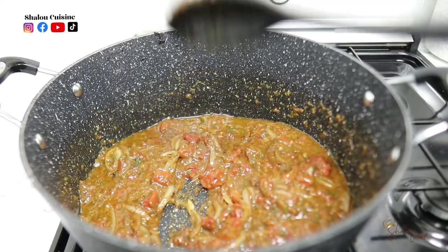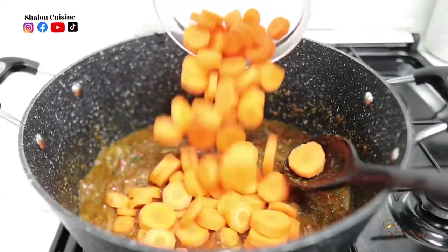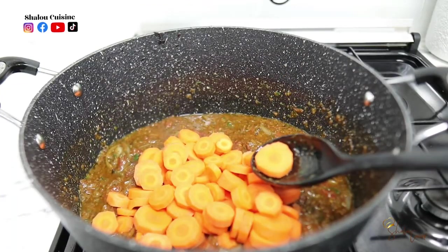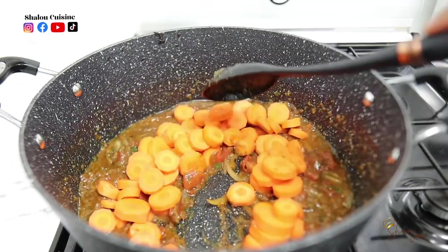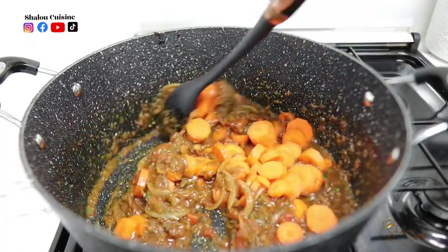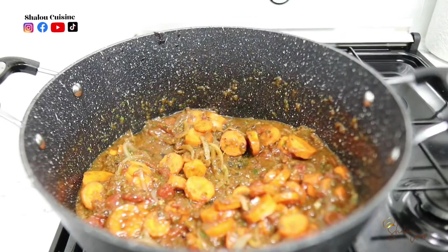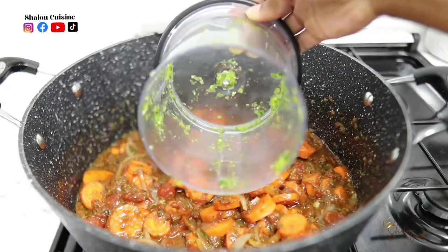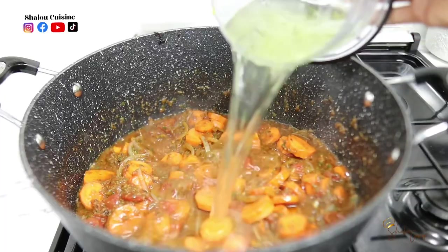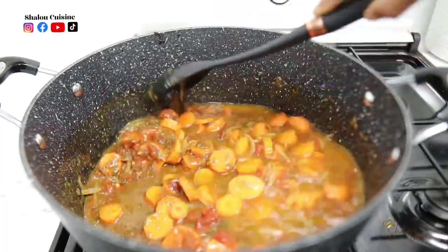After adding the tomatoes, we're going to add our carrots — you can use the vegetable of your choice; I chose carrots today. Mix it well, then we're going to add some water. I'm using the blender to collect the water so I can get all the remaining green seasoning out and not waste anything.